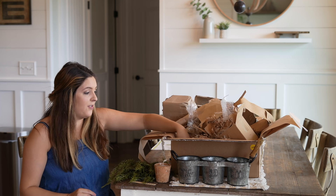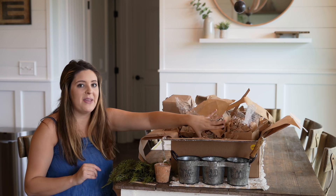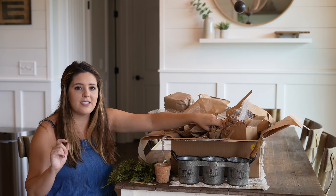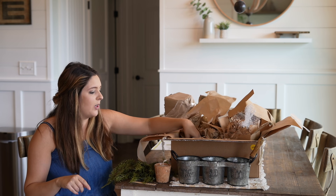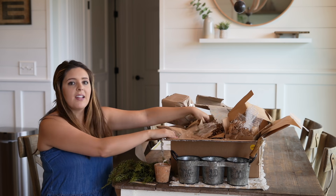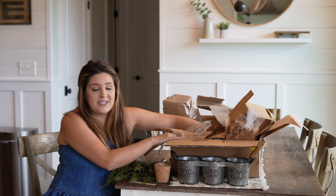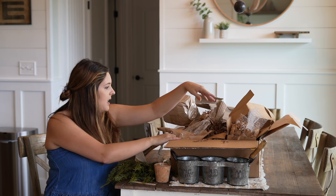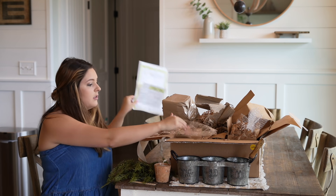Let me know in the comment section down below if you guys are going to be picking one of these boxes up. If you've seen the May box, what do you think? Was it a good one? I'd love to hear your thoughts in the comments. I think we have one more thing in here — should I pick it? Let's see!